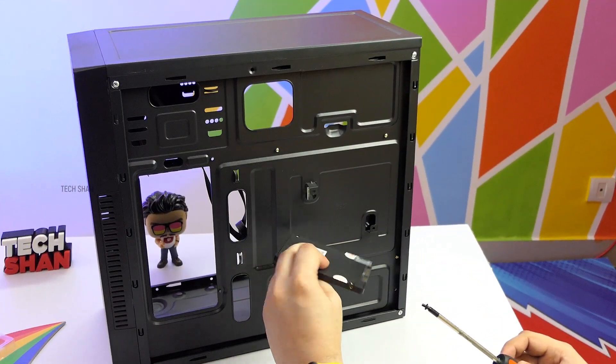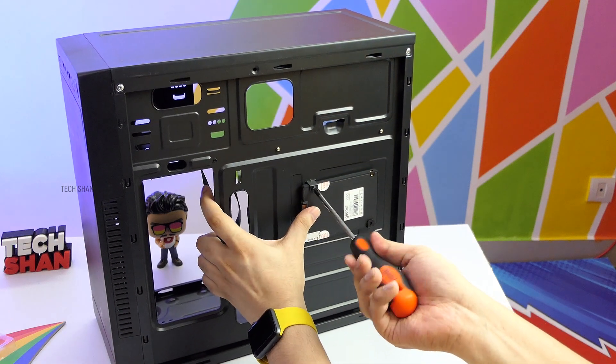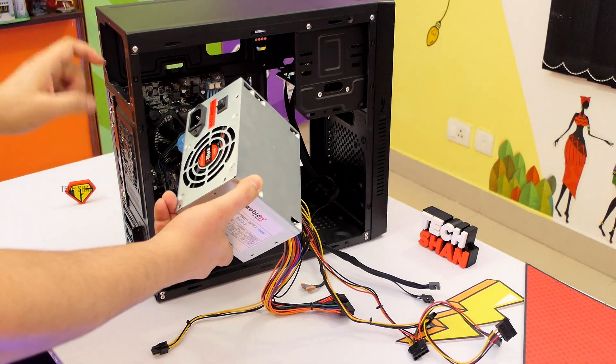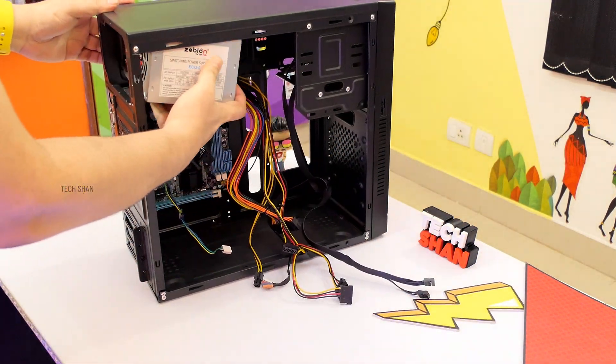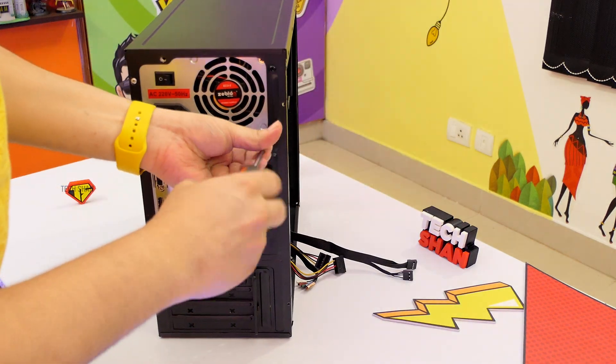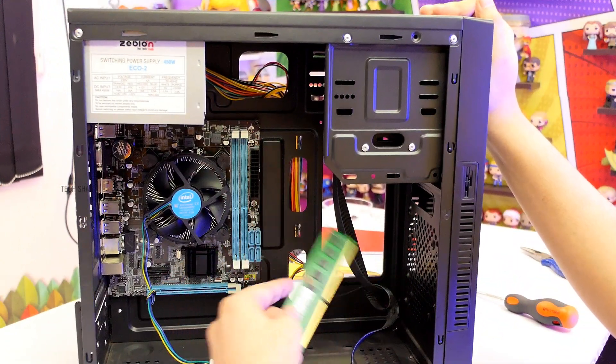Step 7: let's fix the SSD hard disk in its slot. Step 8: now fix the power supply unit in place and tighten it using the screws. Step 9: let's fix the RAM card in its slot.